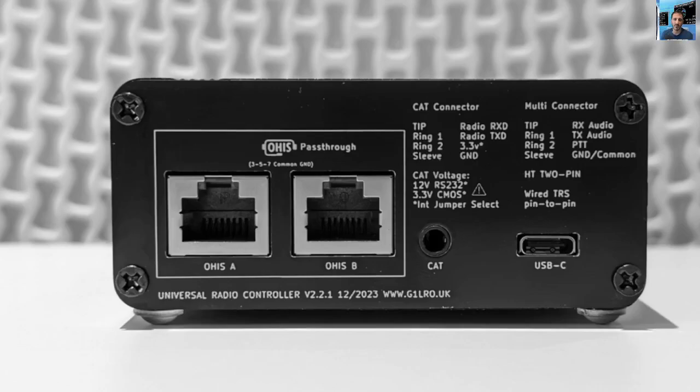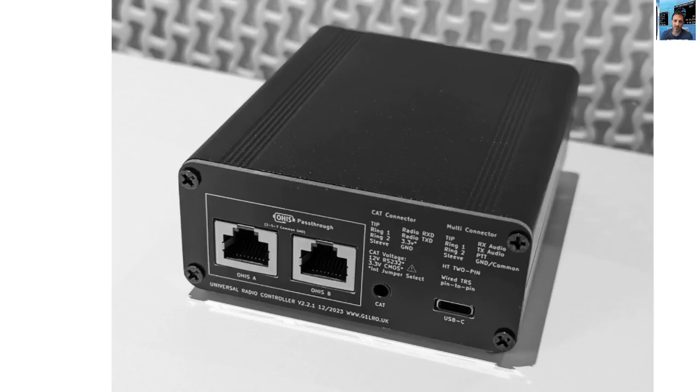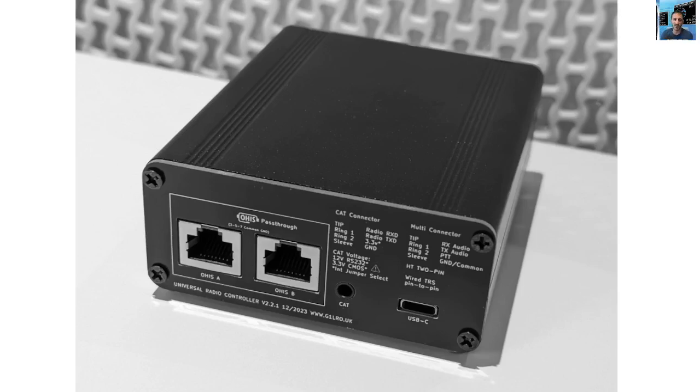Welcome to my channel. This is about a Universal Radio Controller that interfaces ham radios with your PC. We're going to give this one a go soon — I want to see how well it works with the Quansheng dock, also with APRS and APRS Droid, plus other programs that are out there for the ham radio community.